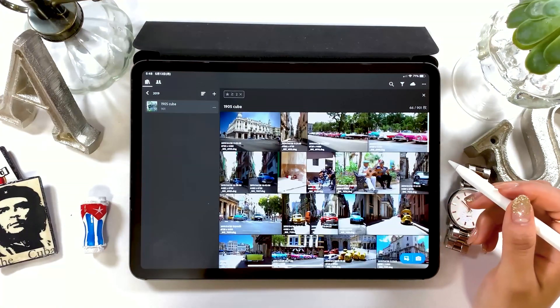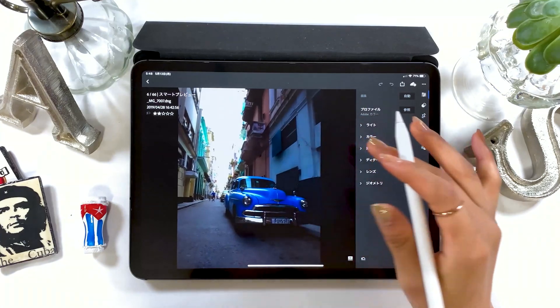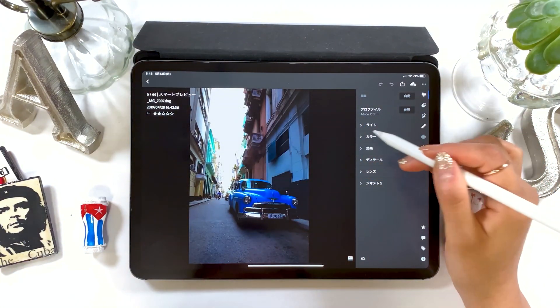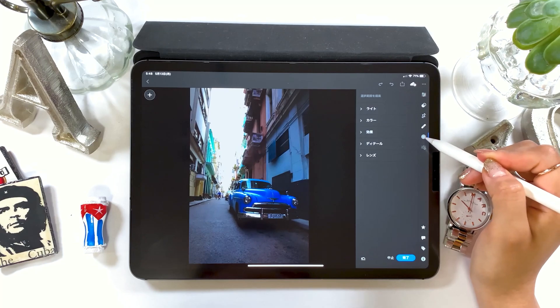Moving on, the next demonstration is about techniques you can use when you want to change the color of or brighten a part of an image. For this image, I want to work on the right bottom half and brighten the color of the car. We'll make a selective adjustment. The second button from the bottom on the right toolbar is for selective adjustments.